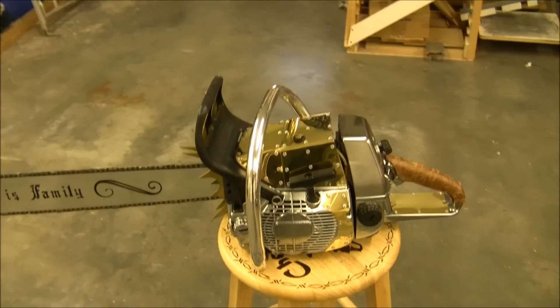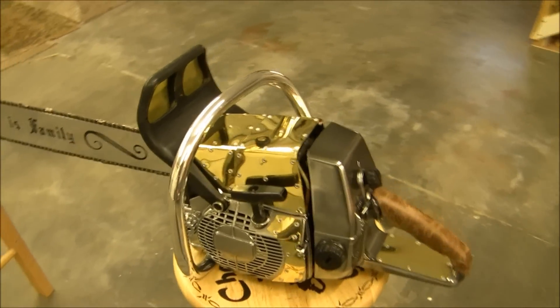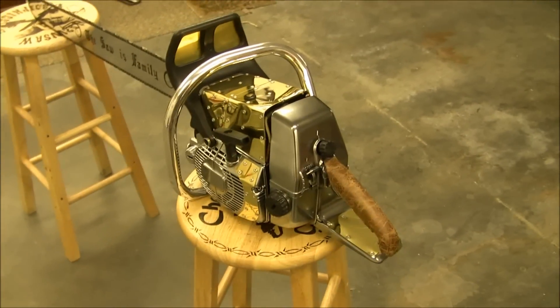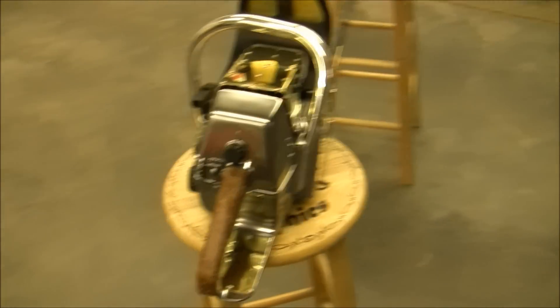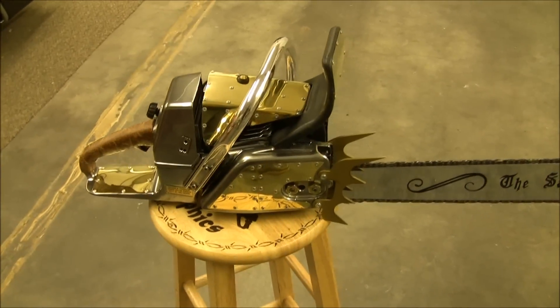All of my saws I take from the ground up. I take just a used saw — usually get them off eBay — and I spend hours and a couple of days cleaning before I even start prepping. Then I prep it, prime, sand and wet sand, then paint and clear coat. So my saws are made to withstand some abuse.